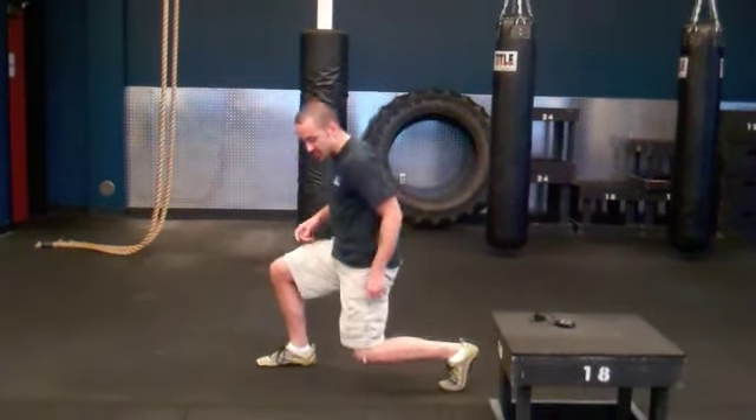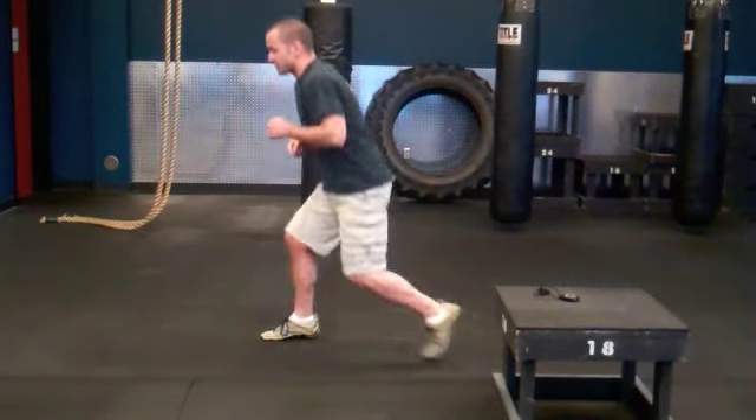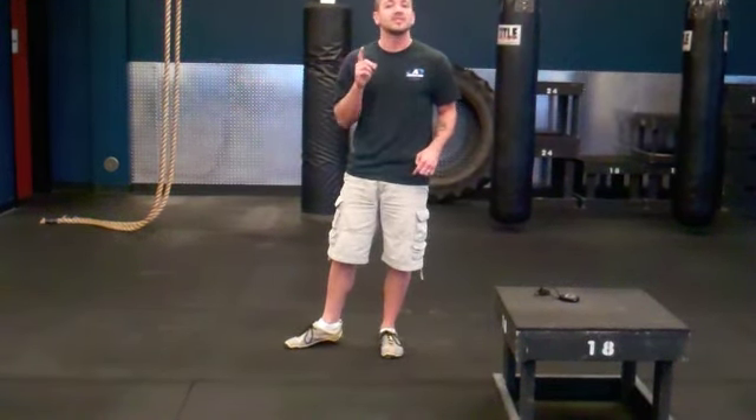The first exercise is a lunge split switch. You're going to drop down into a lunge position, hitting down nice and low without your knee touching the ground. From there, you're going to switch back and forth. Each time you use both legs, that counts as one rep. You're going to go for ten.